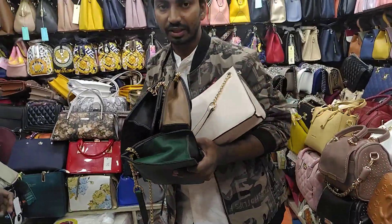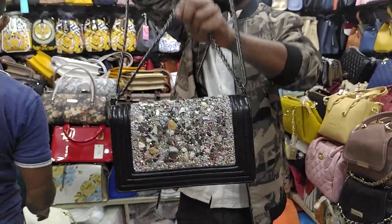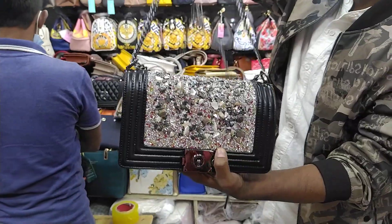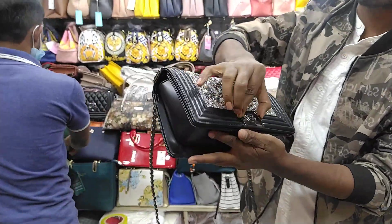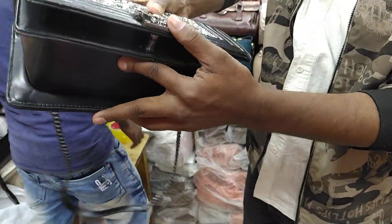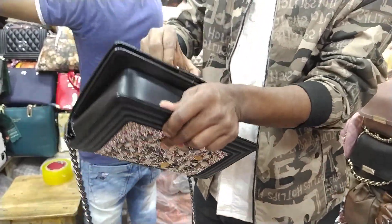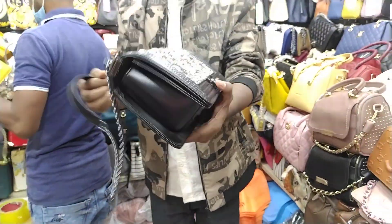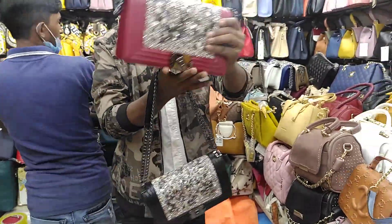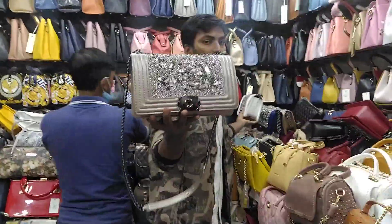And black color. The price is the same for all. It looks good. Black color, maroon color.